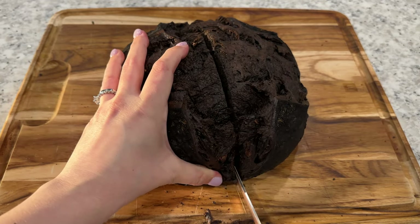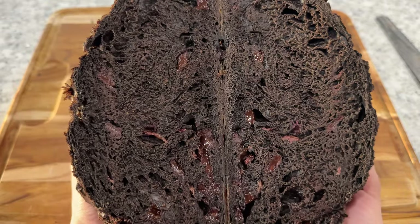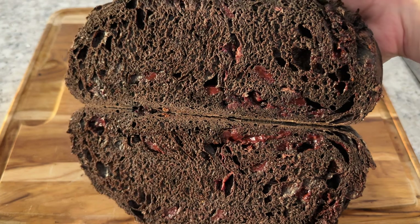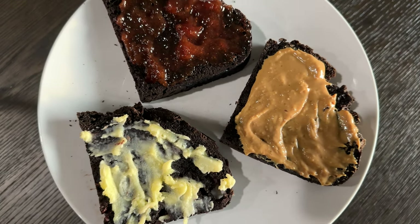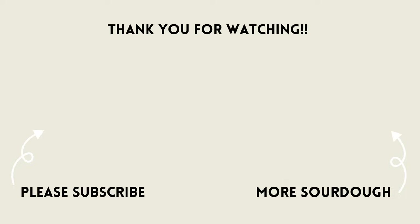This loaf has a great balance of deep rich dark chocolate flavor, little punches of strawberry, and just the right amount of sweetness. It's absolutely delicious with butter, strawberry jam, or peanut butter — it would make incredible peanut butter and jelly sandwiches or even a delicious chocolate french toast. Make sure to subscribe so you don't miss next week's video on milk chocolate sourdough.